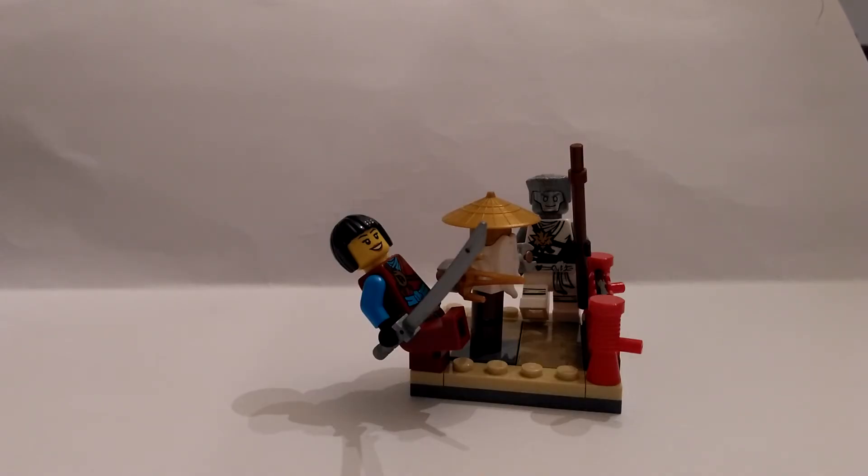So, what do I think of this polybag? I think it's a very good polybag — it's very big and you get your money's worth from it. This has been the Dark Master. If you like LEGO reviews, come check my channel and subscribe. Have a nice day, my friends.